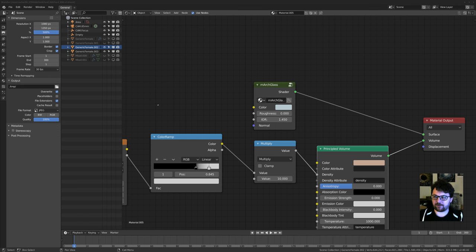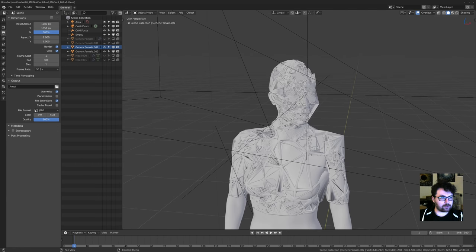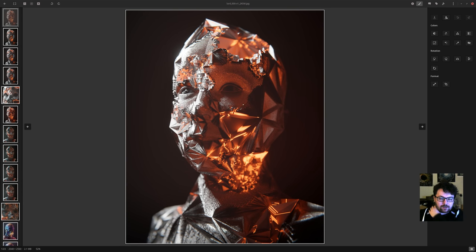So here we go — this is the first one. Let me show the final image first just as a reference. This is the first one I did in this series, and the goal was just to experiment, have fun, and see how much I can destroy a mesh before it becomes completely unreadable, then pull it back a little bit from there.